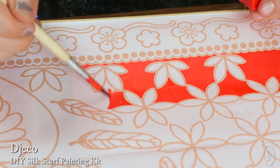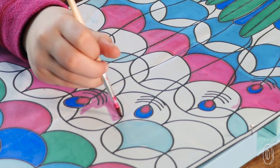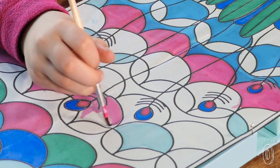Staying in the lines is especially fun when you're painting on silk. This DIY scarf painting kit is a great way for kids to get creative and the results look great. The slick black lines help you guide the brush and they keep the vibrant colors from running.